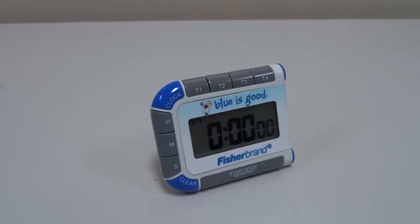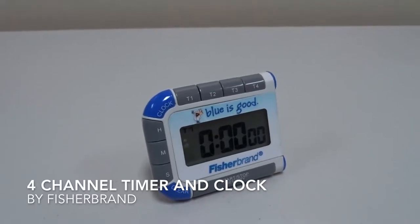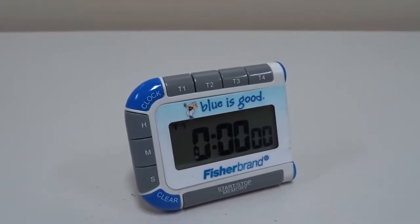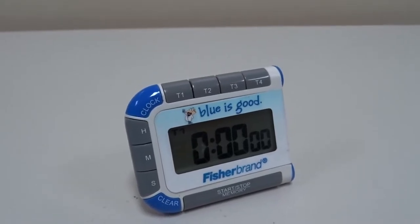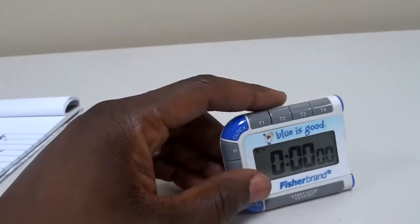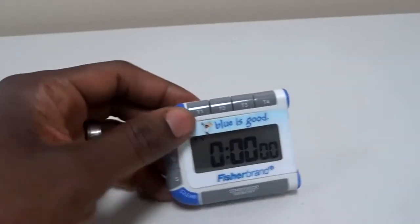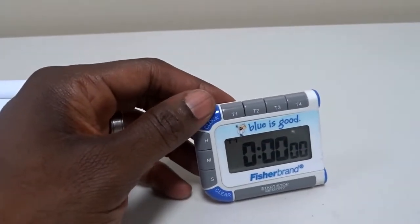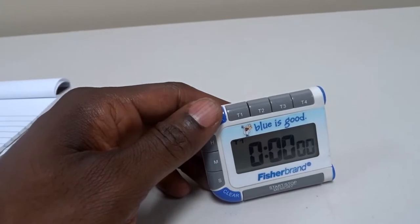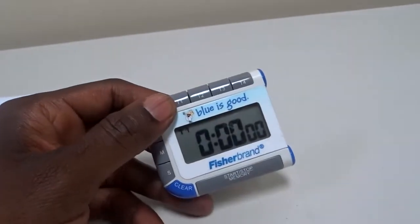Today we are going to be talking about the Fisher brand four-channel timer clock. I work in a lab and do a lot of scientific work. A lot of times certain things take a specific amount of time — it has to be precise — so you really need a reliable timer to do specific functions. I've been trusting this little timer here.